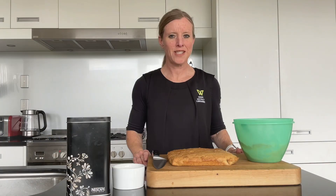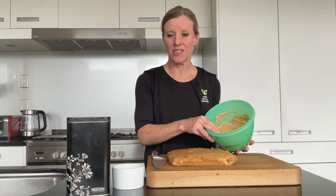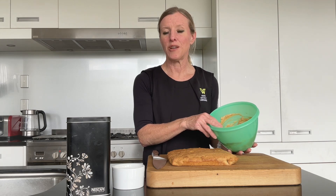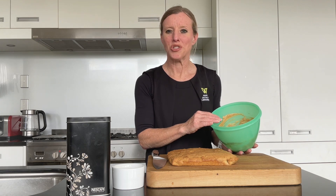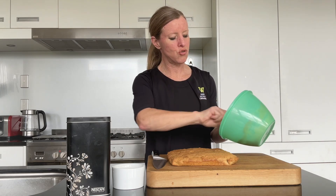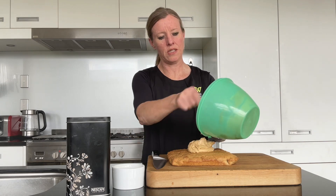Now it's the fun part and we're almost at the end — it's time to ice our slice. I've made a coffee icing out of one cup of icing sugar, two teaspoons of coffee dissolved in a little bit of hot water, and about 60 grams of olive oil based margarine. That has come together nicely, lovely and soft, and it's going to go straight on top of our nicely cooled slice.